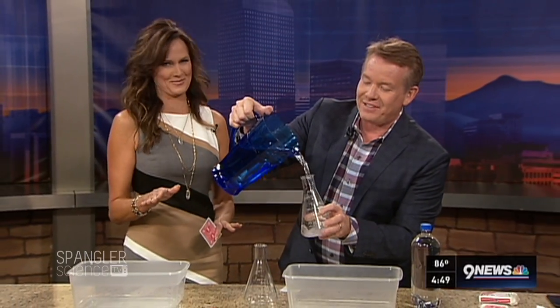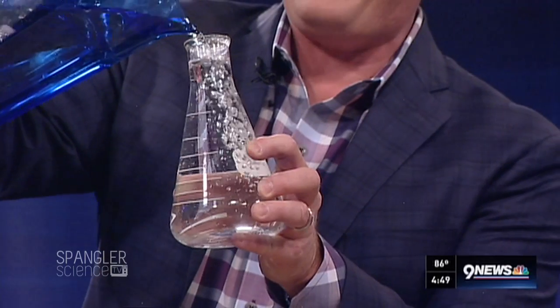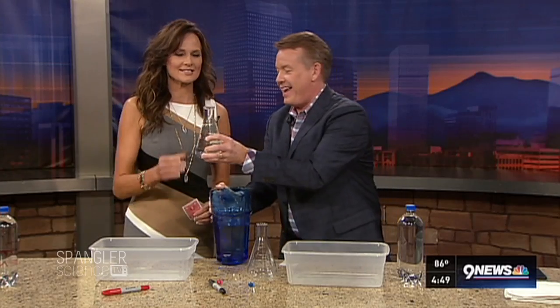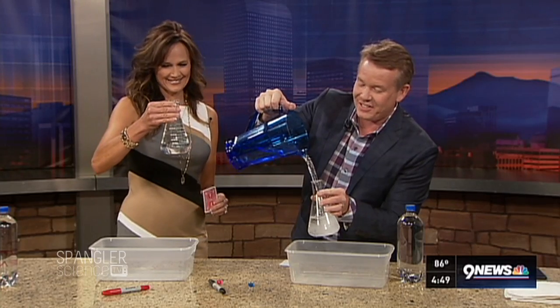This is fraught with peril. You do not have to have a flask — you could have whatever you want, it just needs to be a flask. Are you listening, Kyle? It's not filled with beer. We're filling it with water, and so this goes here.